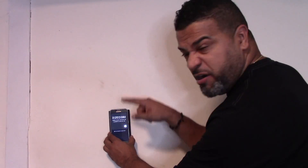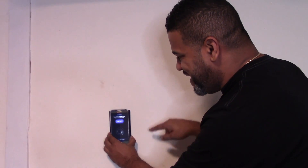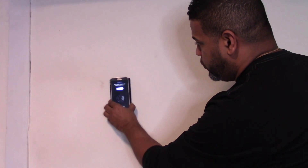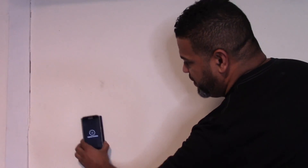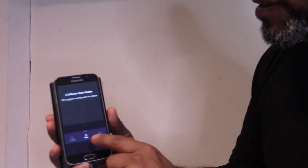Now we have to calibrate. It says place the unit directly on the wall and tap to calibrate. It then tells you to start making a circle of motion — make it wider, wider, wider — and calibration is complete.